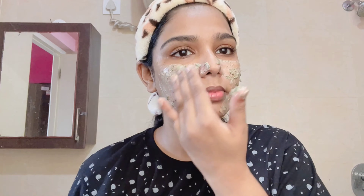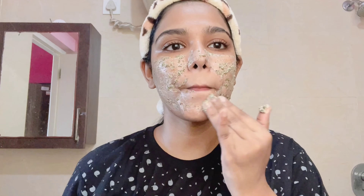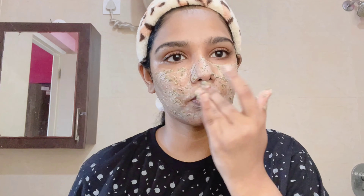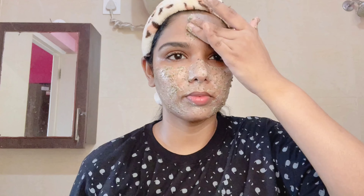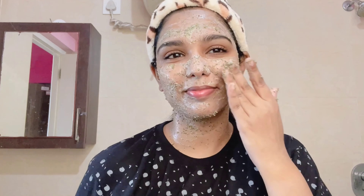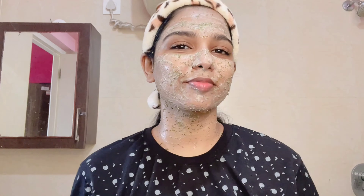Wash your face and then use the face pack. You should apply the face pack and wash it off. You should try this face pack or any DIYs and share the benefits. We add green tea leaves in this face pack, which is very suitable for your skin type. You can apply it on the face or use it on the body. The skin becomes soft.